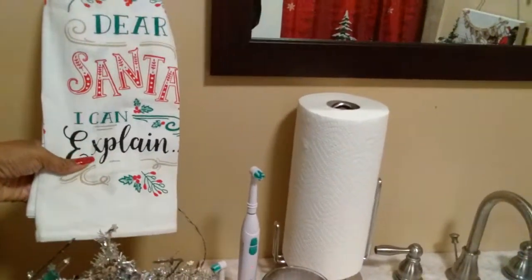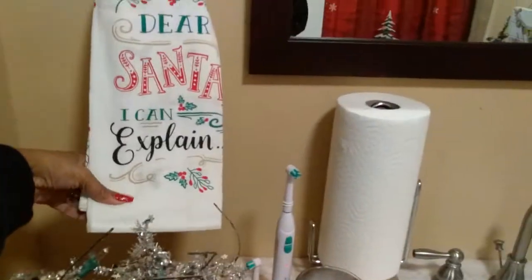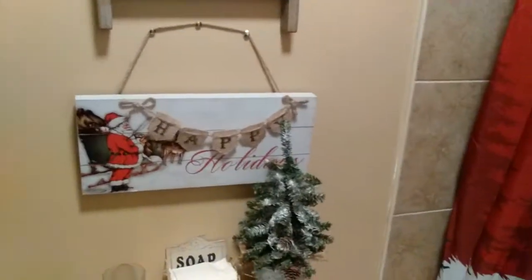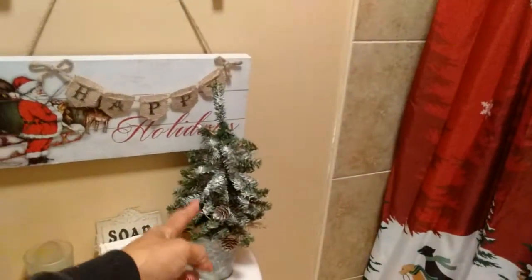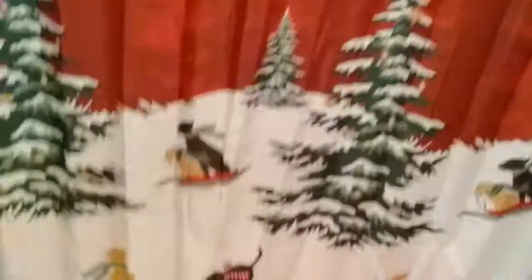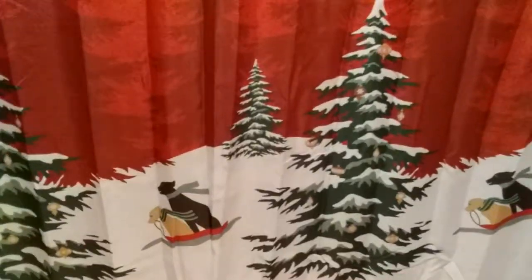Let me show you the bathroom — now don't judge my bathroom! I found these cute little tea towels that say 'Dear Santa, Can I Explain' — so cute! I found this wall plaque at Family Dollar, and the little Christmas tree is from Hobby Lobby. And this shower curtain, which is so cute — it has little dogs on a sled and they remind me so much of my two doggies.